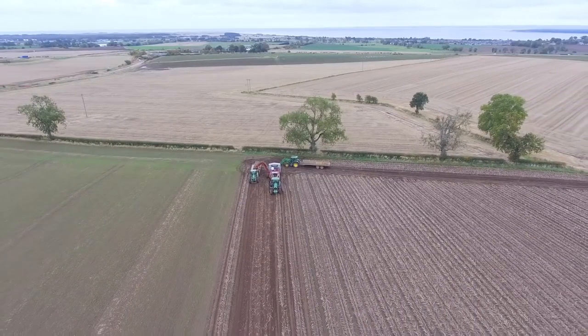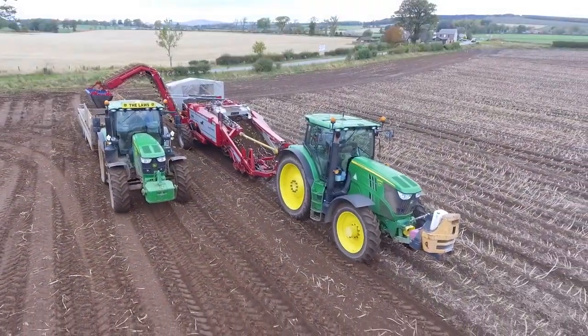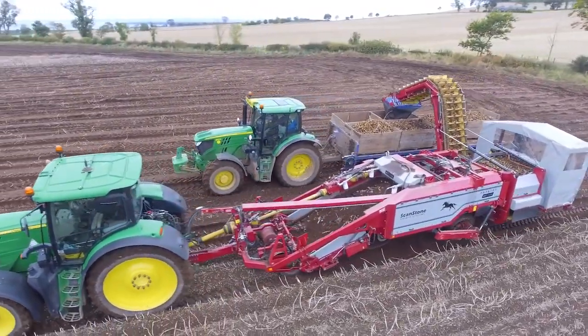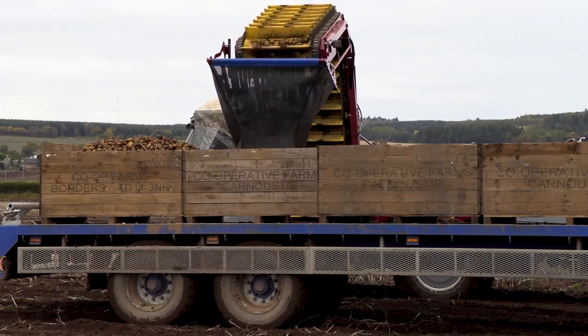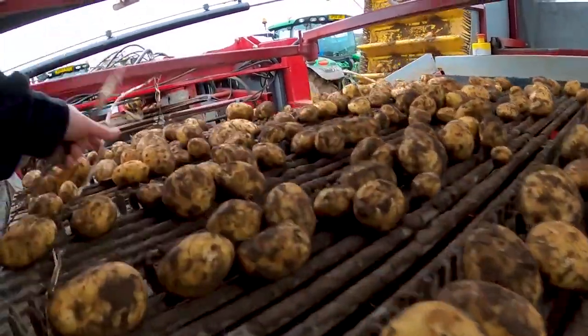Spuds, potatoes, tatties — whatever we have to call them here — how important are they and how big a player is Scotland in the potato world? It's a big player. The Scottish seed goes all around the world — down to the south of England, Egypt, Morocco, Israel, Ireland. It goes all over because it's quality seed. As far as production in the UK goes, Scotland is probably 25% of all potatoes, East Anglia another 25%, Yorkshire and North Lincolnshire 25%, and then the rest in the west another 25%. So we're definitely a big player, yes — there's a lot of potatoes growing here.